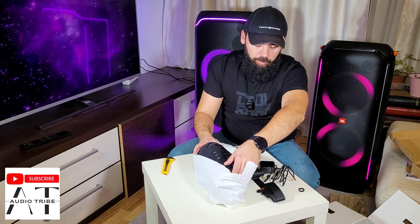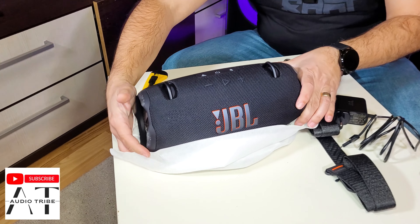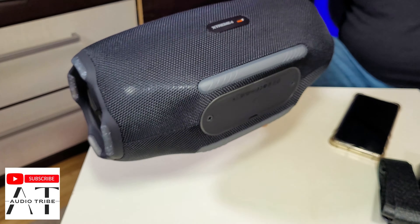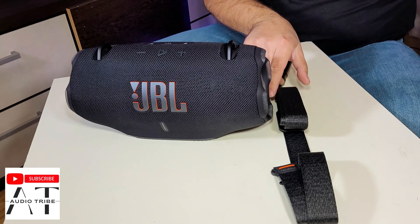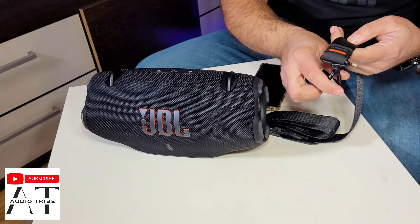I like very much how it was packaged, and this is the amazing JBL Xtreme 4. Wow, this is heavy! We have the charger and we have the strap — it says here 'Xtreme 4.' Just like this, if you want to carry it with you wherever you go — very nice feature.